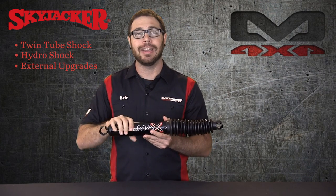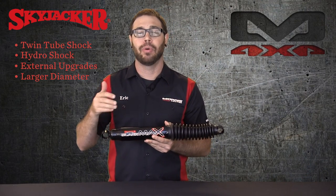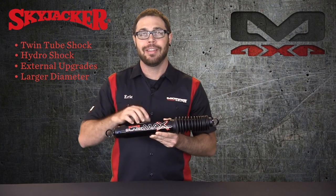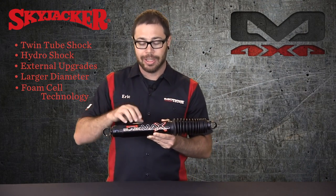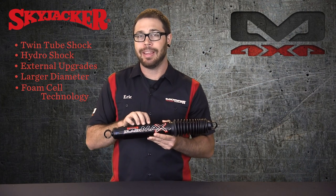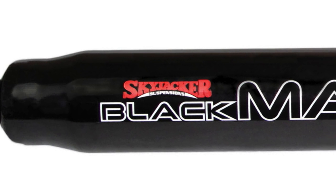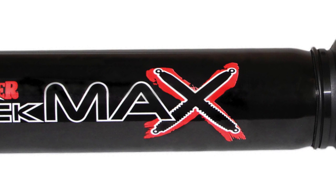First off, we're going to talk about the shock body. It's a much larger diameter, so that means there's more space inside to hold more fluid. Speaking of the fluid that Skyjacker uses, they have their foam cell technology built into this fluid. The larger shock body coupled with that fluid actually helps dissipate heat, and it also helps keep the fluid from foaming under a lot of hard use. So you get reduced shock fade with these shocks as well.